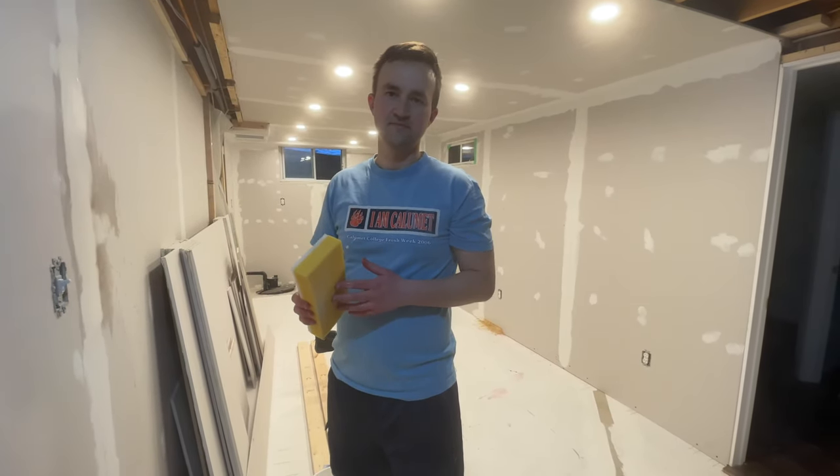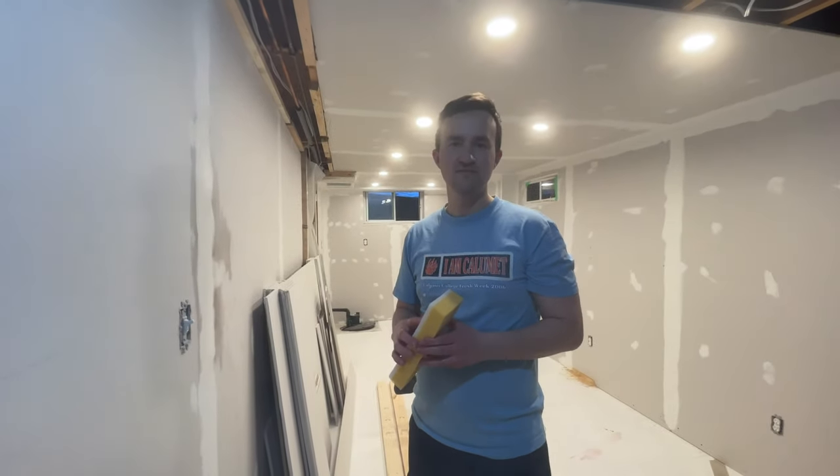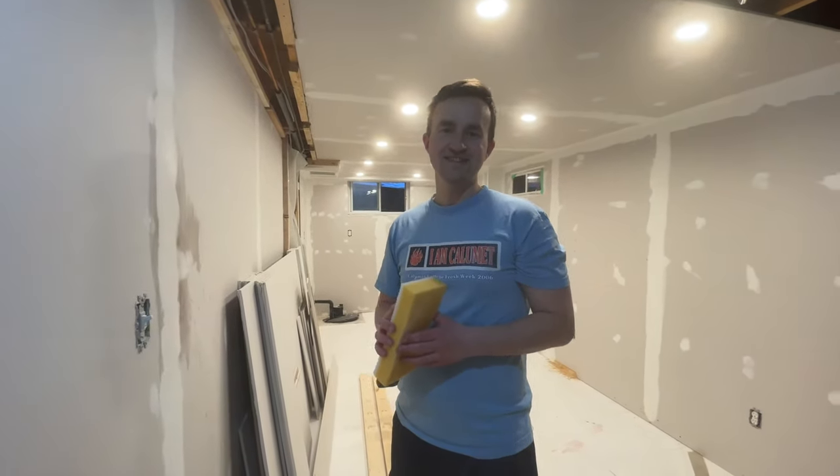So that is the last method — this one basically avoids buying a respirator and it's dust-free. Those are the main methods for sanding your drywall. Thank you for watching, see you in the next one!